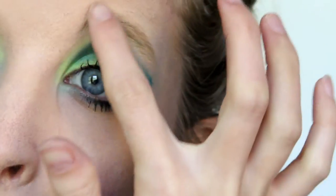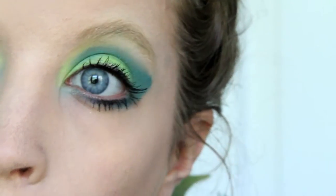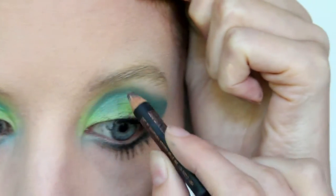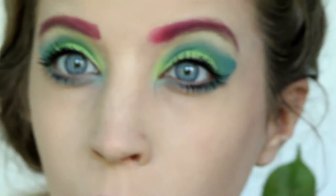I then moved on to my eyebrows and applied eyebrow wax to keep all my hairs in line and make my eyebrow higher. Then lightly shade it in whatever color you want just to get the basic shape. Next, I completely went over the eyebrow with a bright red eyeshadow because my hair is red in this video.